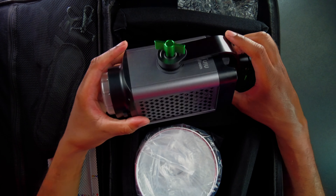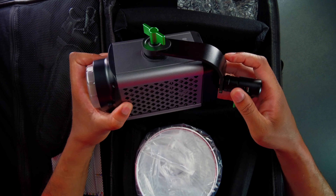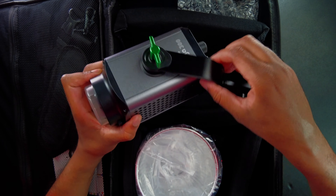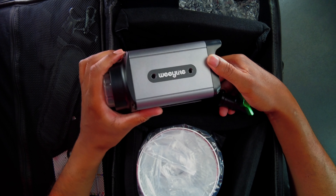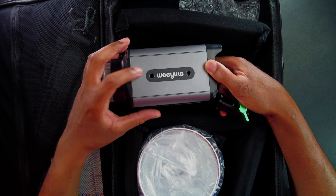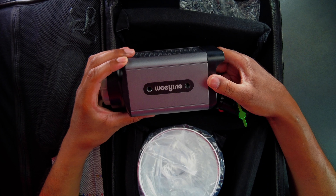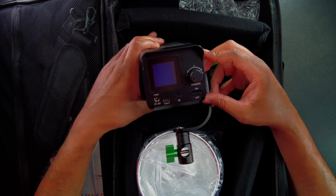We can see a little bit of branding where it says Wee 300, and on this side we can see it says Weeylite. There actually are some mounting points on here — it looks like quarter-twenty threads so that you can mount that.